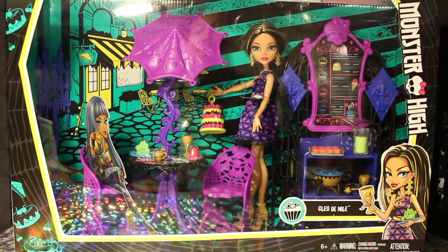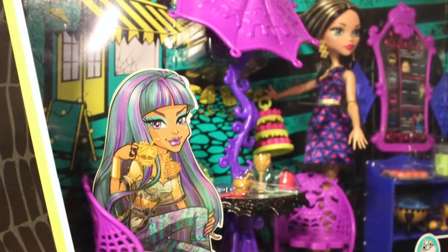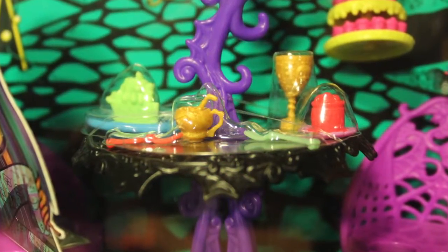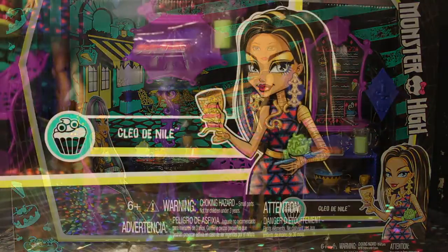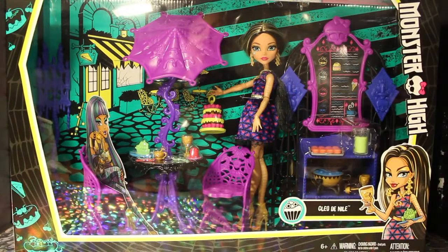To get started with this review, the Screamin' Sugar playset is a Toys R Us exclusive. It is priced at $34.99 in the U.S., and it comes with a lot of really cool accessories. It's a full playset with a table, chairs, little snack foods and everything. It seems very based on a cafe, bakery kind of theme — very cute, from the same line as the Amanita and Nefera two-pack.